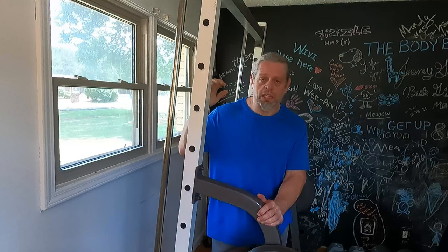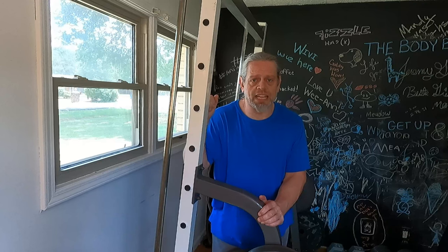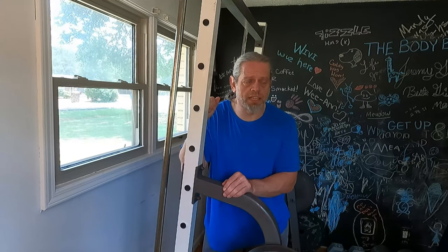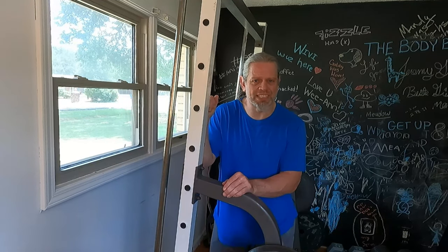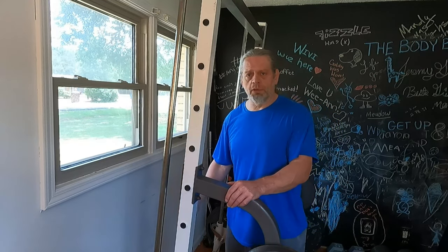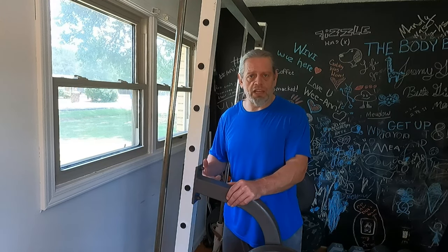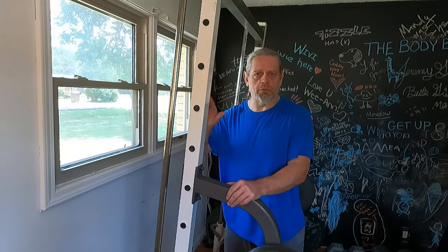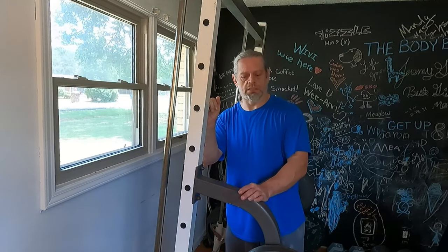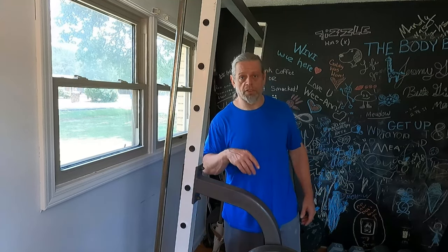Now we're over here at the Smith machine. I got two 45s on each side, and with the bar and the carriage together that comes up to about 237 pounds. We're just moving over here to get a different feel for the deadlift. Doing anything helps, so never shy away from using different pieces of equipment because all of it together helps. Let's go ahead and get some sets of these done and we'll move on to the next exercise.